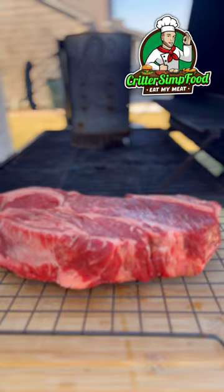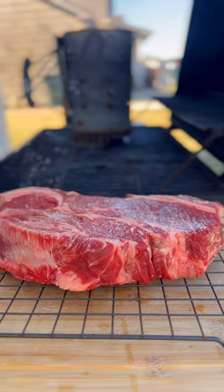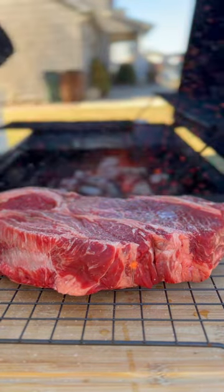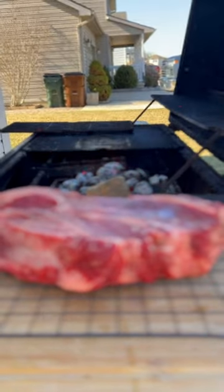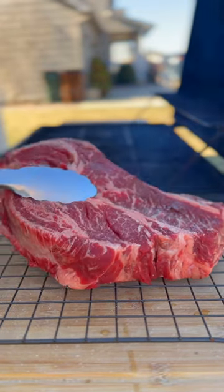Today we're making barbacoa out of a chuck roast, and I know that pisses you off to hear me say this because it's not lamb or goat and I'm not using the head meat from the cow. But barbacoa means barbecue, so you can still impart those delicious flavors into this cut and make a damn good taco.